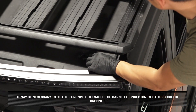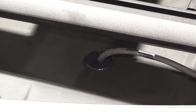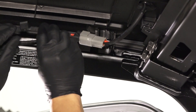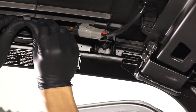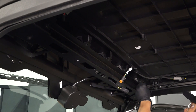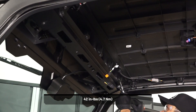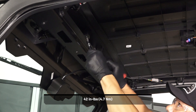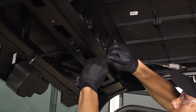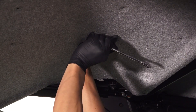It may be necessary to slip the grommet to enable the harness connector to fit through. Connect the light bar harness to the vehicle harness. Next, clip the edge clip to the vehicle roof. Install five screws in the underside of the roof and torque to specification. Reconnect the windshield wiper motor if equipped. To install the rear roof liner, begin by installing the nine retained screws.